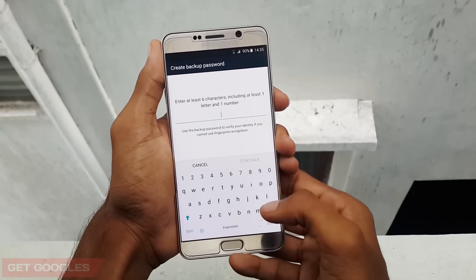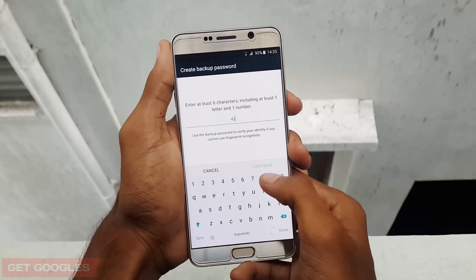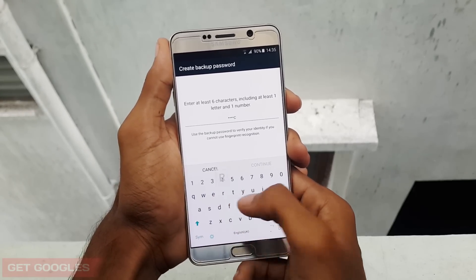Now you need to add a backup key, in case if you find any problem with your finger, you can use the backup key and unlock your device.